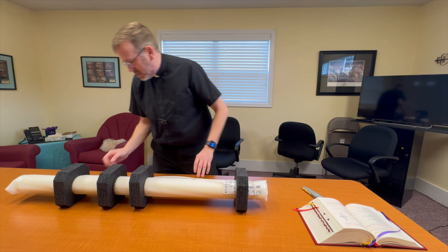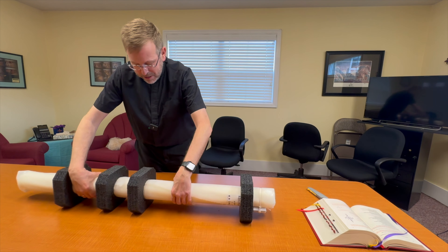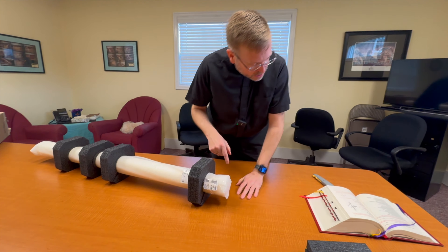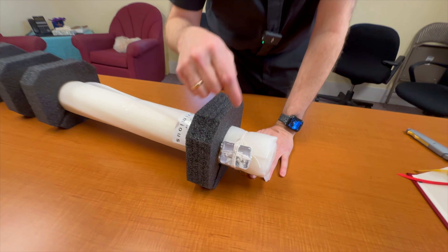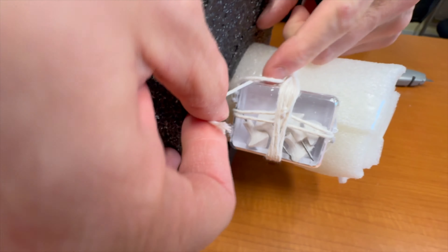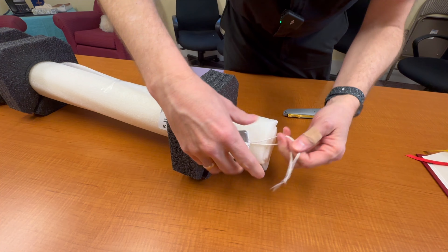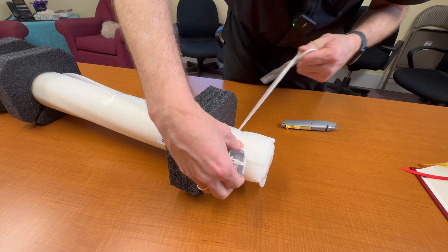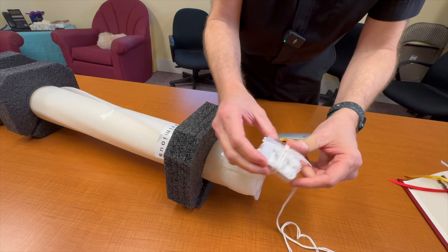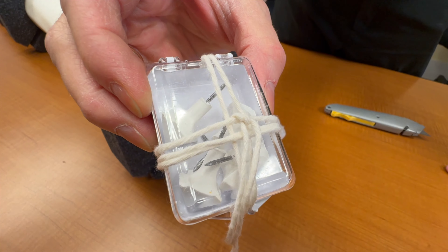It looks like it's all in one piece, which is something we're always curious about because you never know what happens in shipping. Over here, this is the container for what we call the nails, basically. I don't need a knife for that, I'm just going to undo it here. Those are the nails that we're going to put in the candle during the Easter Vigil.